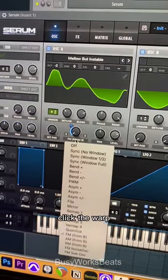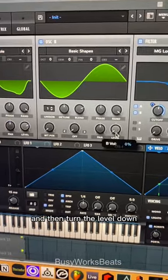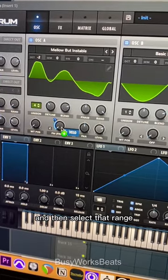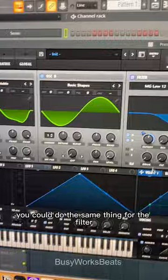We're going to have this FM from B, so click the warp, go to FM From B, and turn the max amount to whatever you like. Then turn the level down so that this doesn't make a sound. What I like to do is grab the velocity over here and drag it over the FM, then select that range so that depending on how hard you hit the key, it opens up the FM amount.